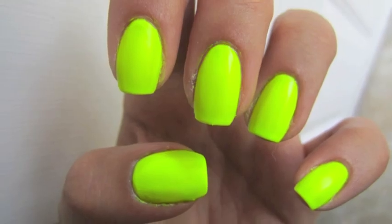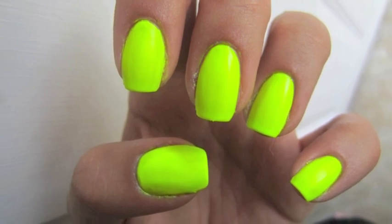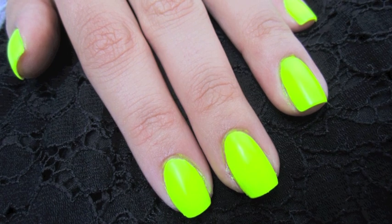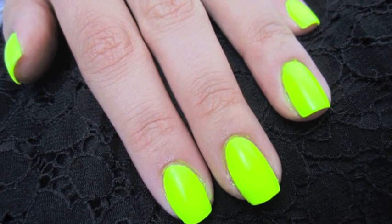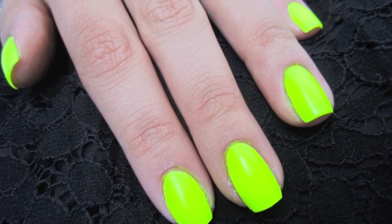It took about four coats to get the neon polish to look like this in the sunlight, but that's exactly what I was expecting, so I don't blame Sinful Colors for doing a bad job on this nail polish or their neon polishes in general. I actually really like this color and I think it's well worth the hassle.